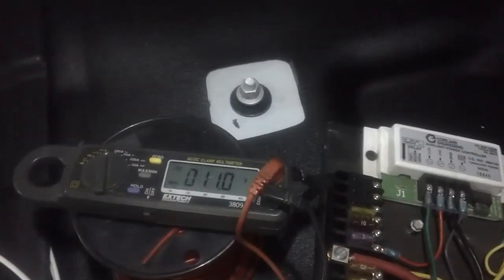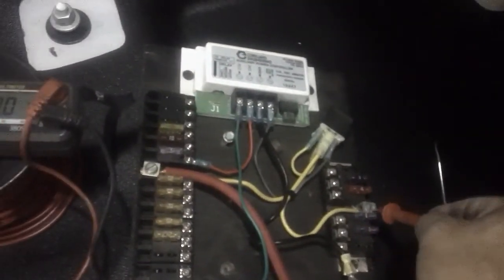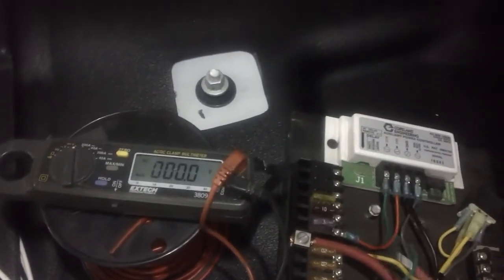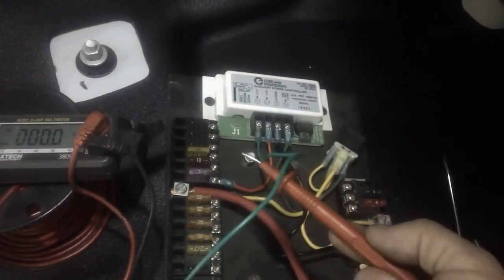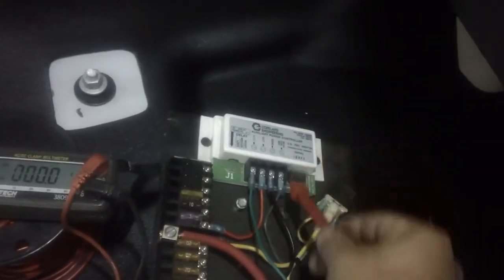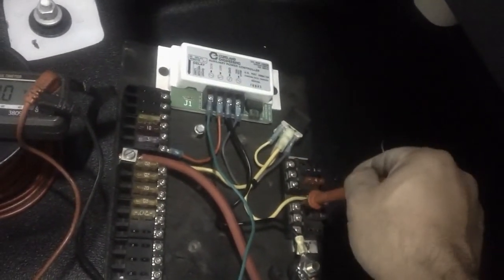Right now I've got 12 volts on the battery power side. This is my accessory side — it should be off and there's no power there. So when I hit the ignition switch, this should be powered on, which will activate the power tamer. The power tamer will control the relay, and the relay will feed power into this power strip here.